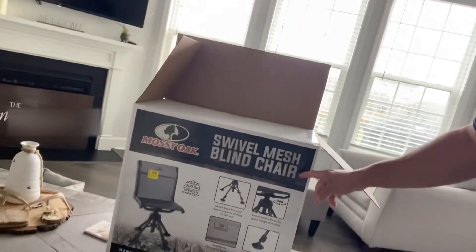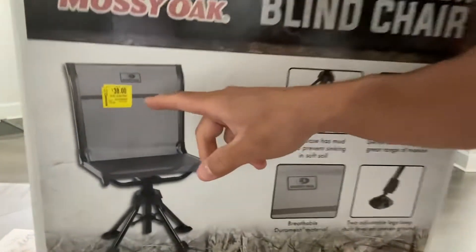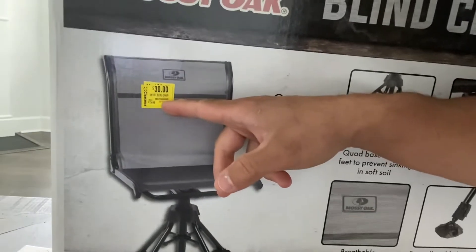Good morning everyone, welcome back. Today we're gonna do a little something different — I'm gonna be in my house and do a review on these chairs I got at Walmart. I went ahead and purchased these swivel mesh blind chairs. Originally $75, on sale for $30, so I bought two. How do you not? Buy one get one free and still with a discount.